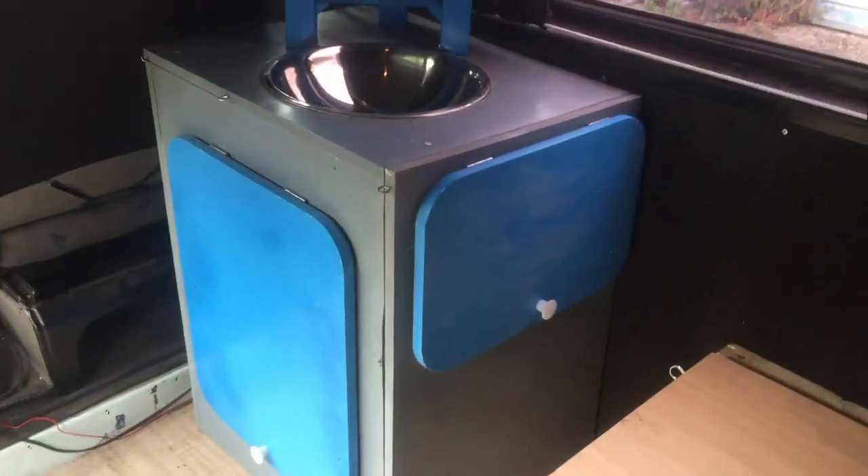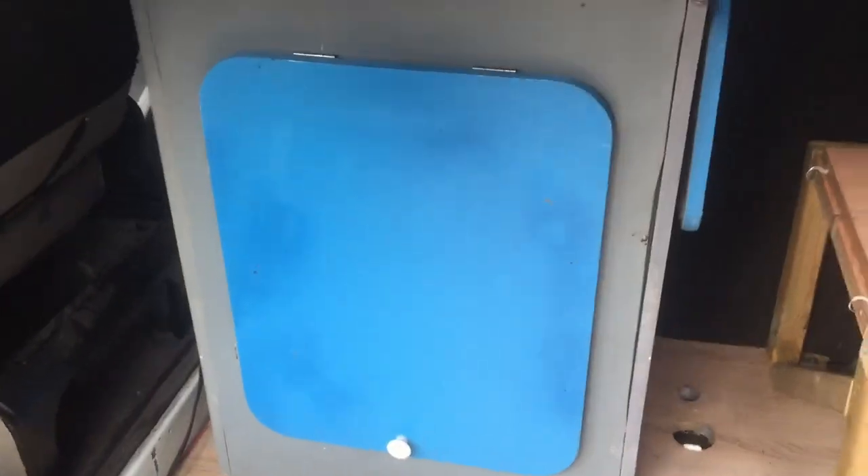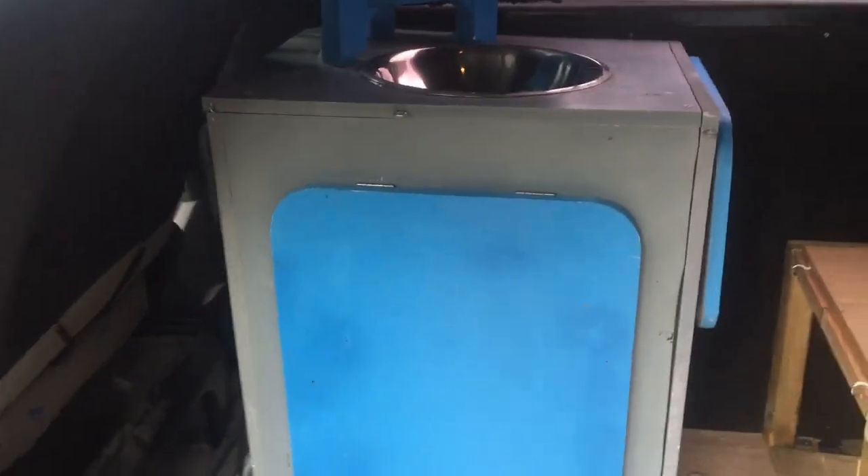Hello again, just a very short video here. I'm in the process of rejigging the layout in my van and I've built this little self-contained kitchen unit thing, so I thought I'd share it with anyone who's interested. It's my own design.